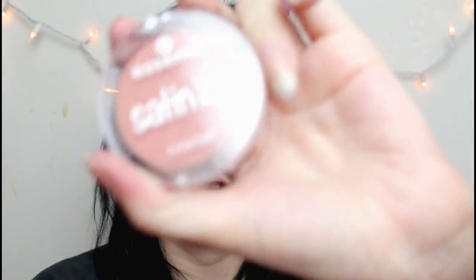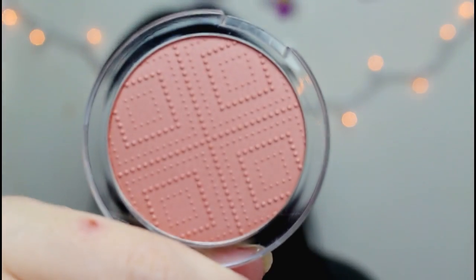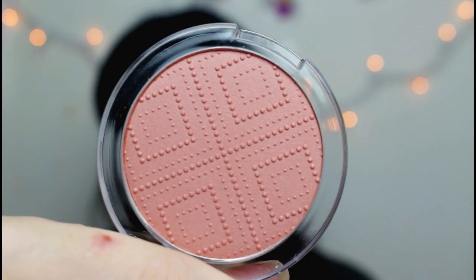So to start, first I have this blush. This is the Essence Satin Touch Blush in shade 20, Satin Love, which I like a lot. The packaging is cute, I like the pattern it has on it. It seems like a nice shade that I'll like. I'm just taking my Real Techniques 300 brush, which is my blush brush.